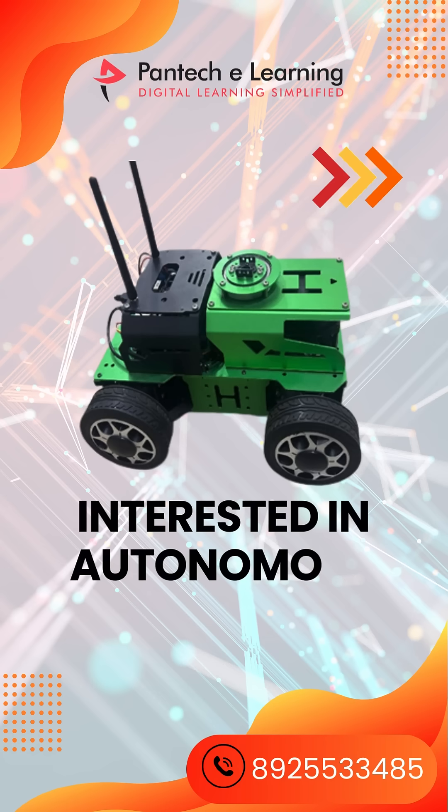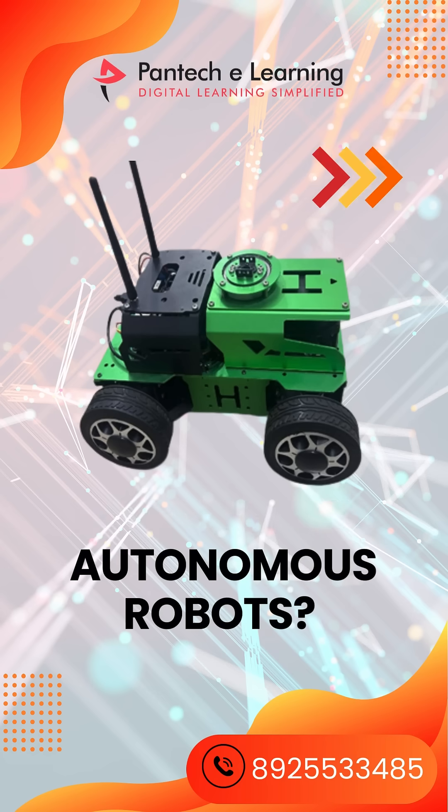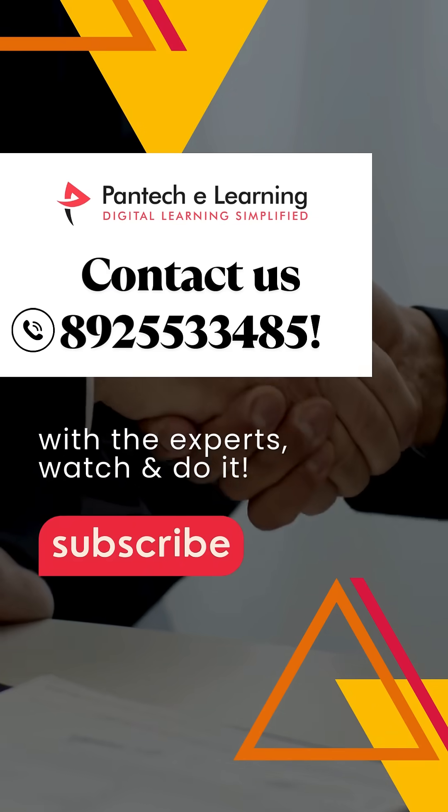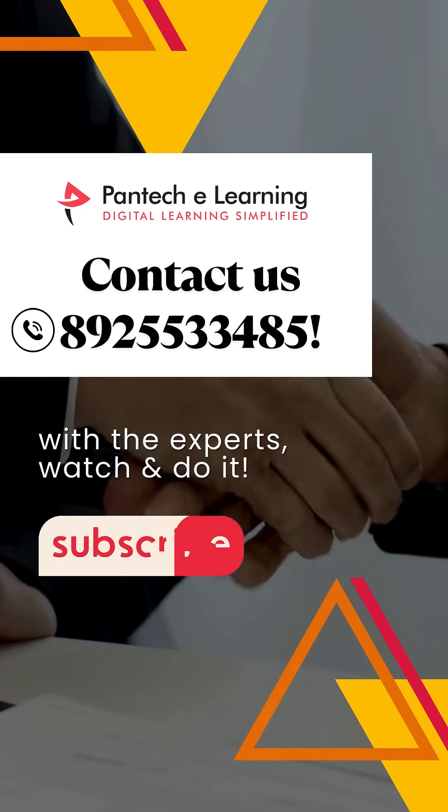Offering cutting-edge projects and industry-standard robotic kits. Interested in autonomous robots? Contact us at 892-553-3485.